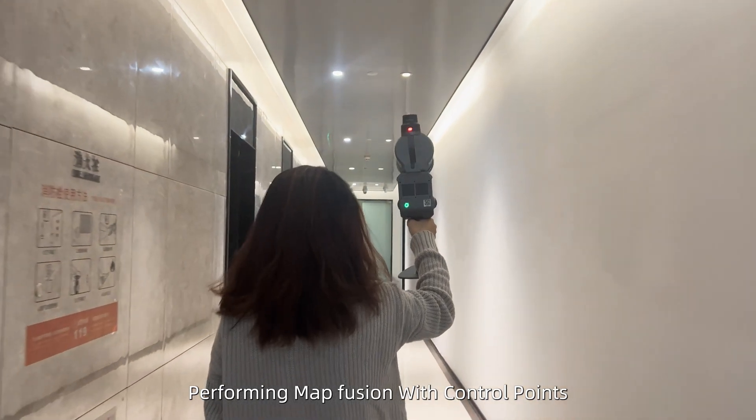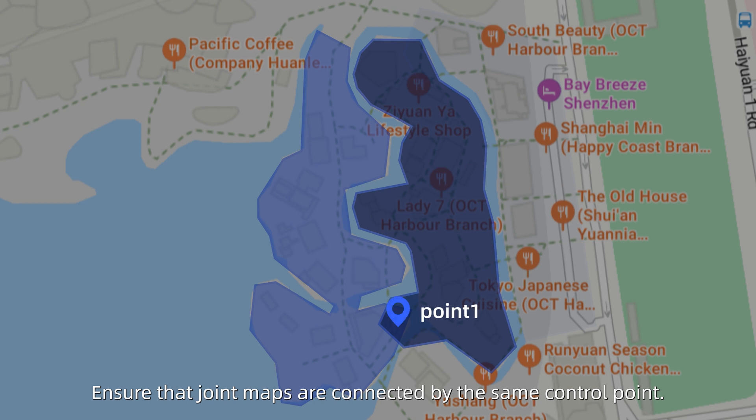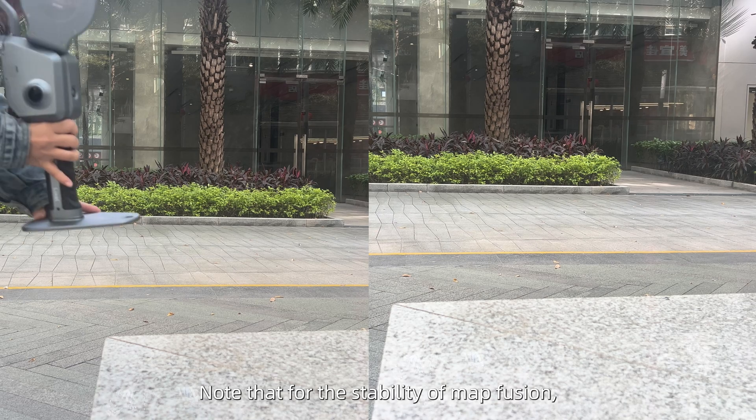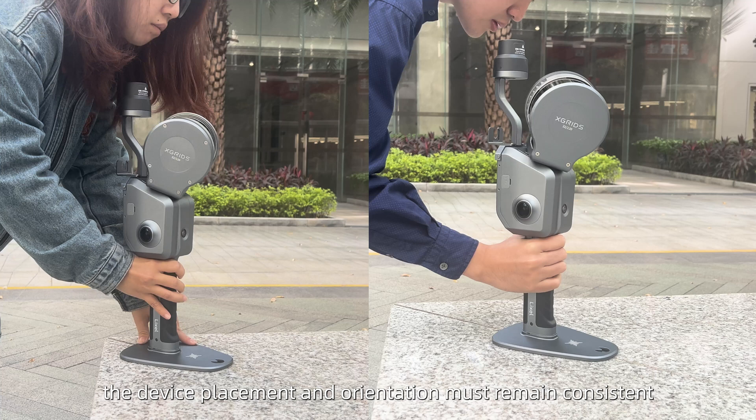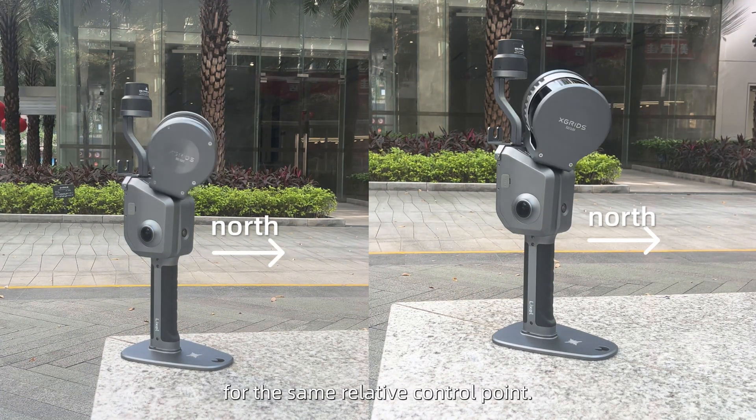When performing map fusion with relative control point, ensure that joint maps are connected by the same control point. Note that for the stability of map fusion, the device placement and orientation must remain consistent for the same relative control point.